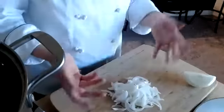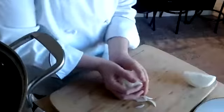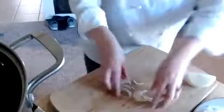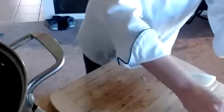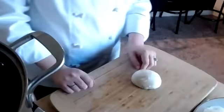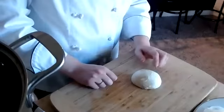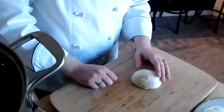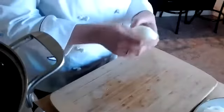You can utilize your julienned onions to make French onion soup, use them for a salad, whatever you'd like to do. I'm going to set these aside. We still have the second half of the onion. For the julienned onion, we did cut that root end off, but now I'm going to show you how to do a dice, and we are actually going to leave that root end intact. We're just going to peel our onion, making sure you have all of that papery skin off.